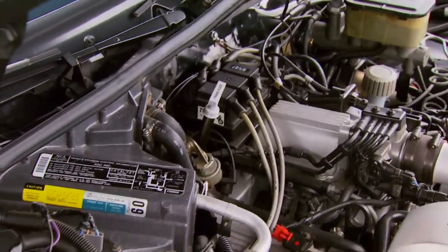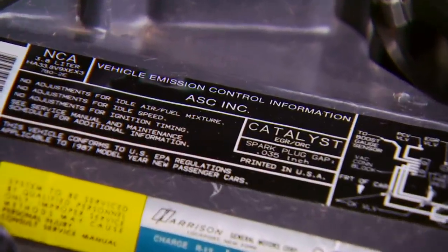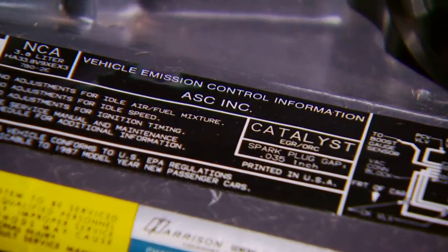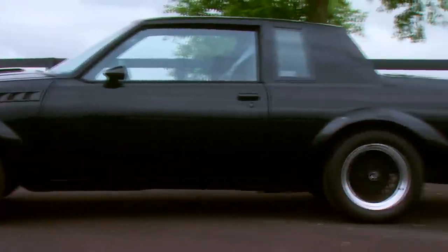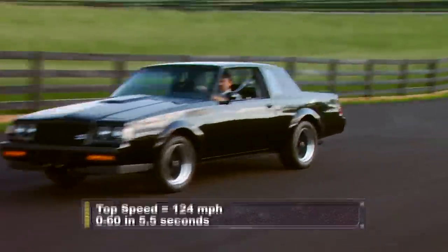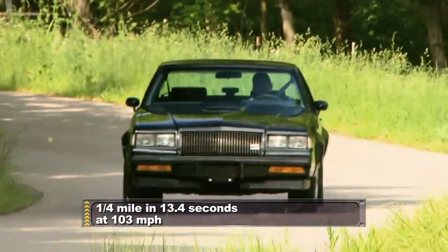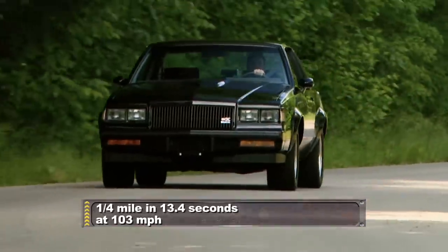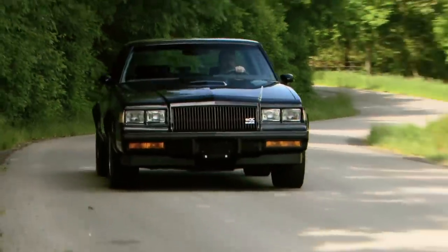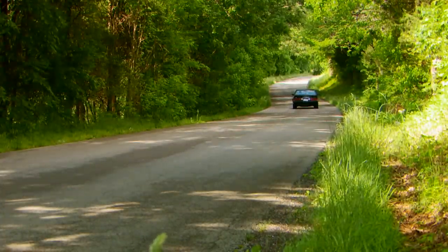Another way to spot a true GNX is to check the vehicle emission tag under the hood. Instead of saying General Motors, it should say ASC Inc. It may surprise you, but the GNX was the fastest production car in 1987 — it even beat out the Corvette. It was a true sleeper car back in the day. Thanks to its incredible performance, power, and limited edition status, the GNX is a highly sought-after and very collectible car. But that's not stopping Michael from having a little fun — if he wants to have a car, he'd rather get out and drive it.